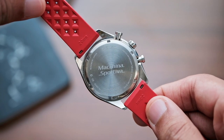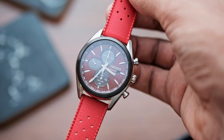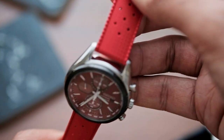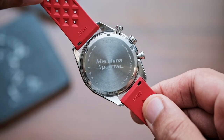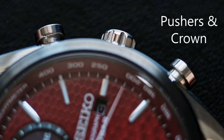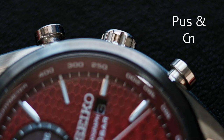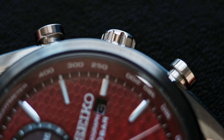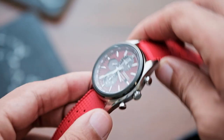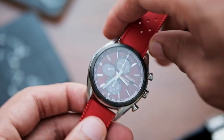I understand why Seiko would choose such a name, as there are little details on this watch that I just can't seem to pinpoint that make me want to drive really fast, even when I'm wearing it driving my eco car. The pushers are shaped similar to an engine's cylinder head — I believe we call this a pump-style pusher chronograph. Correct me in the comments if I'm wrong. The crown is unsigned, with deep grooves that are easy to grip and turn despite being small.